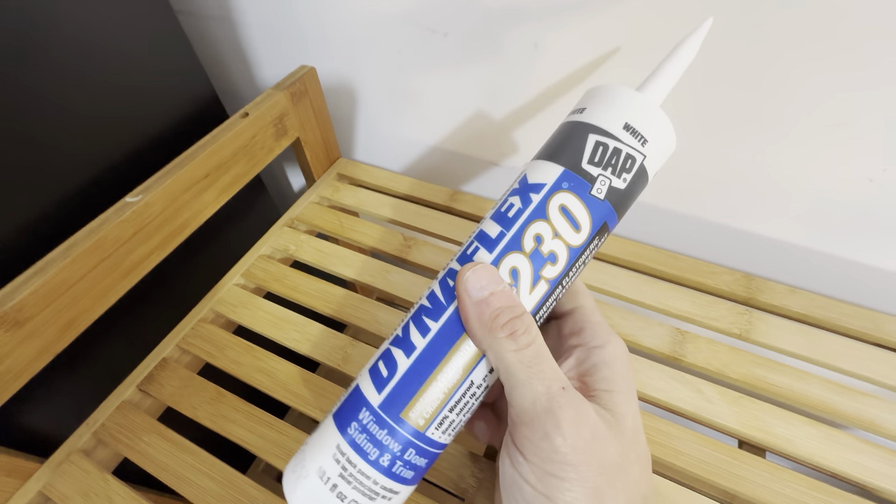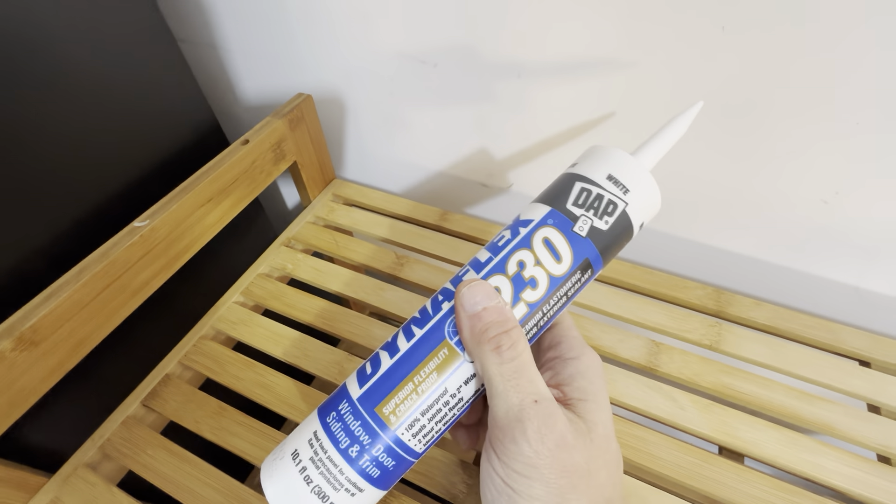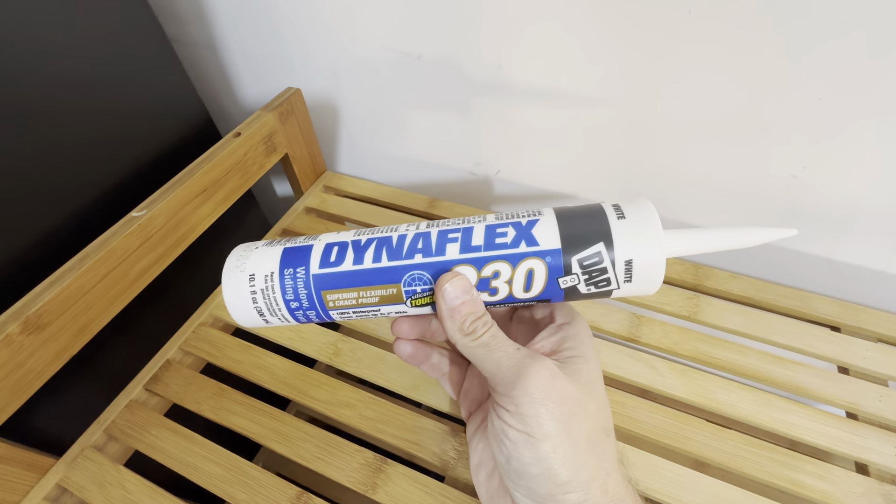So we've been using this stuff for years. Definitely recommend it. It's the DAP Dynaflex 230 in white. Highly recommend this brand — it's really great.